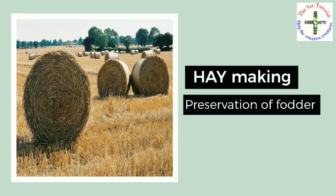This concludes the topic of hay making. In the next video we are going to study about silage making. Stay safe and see you in the next video.